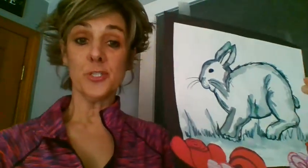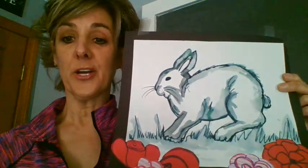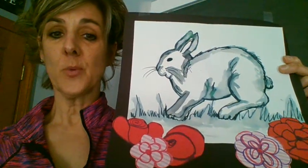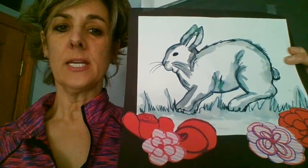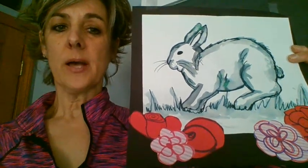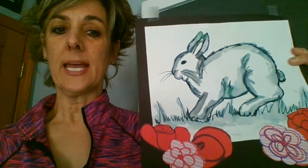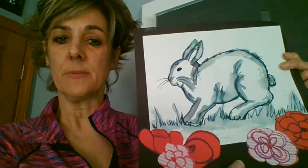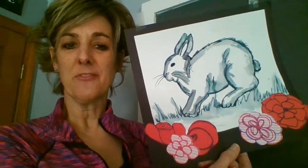So I hope you enjoyed this tutorial. I am going to be working on a new project for you for next week. I hope I see the results of your projects — you can either send me your response on Flipgrid, or maybe you can take a picture and email it to me. Can't wait to see how beautiful they come out and what you add to yours. Hope you have a great day and I'll see you next week. Bye, everybody.